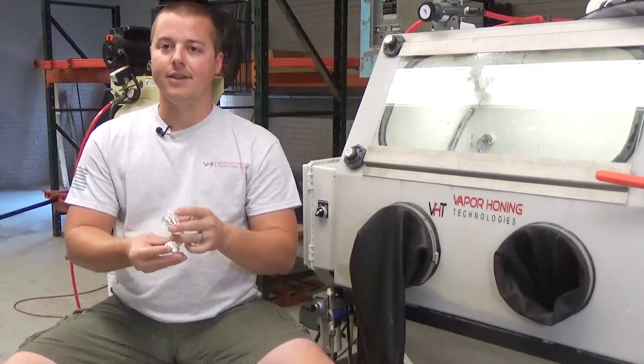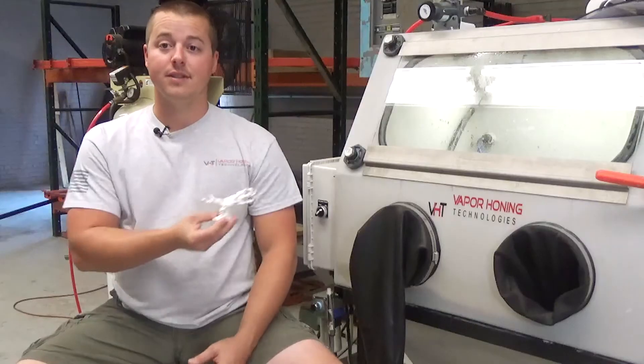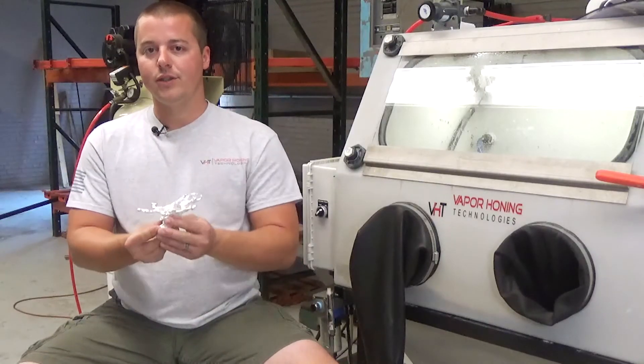If you like what you saw today, subscribe to the channel for daily and weekly updates, where we're actually showing you unique, different processes and techniques and capabilities of this equipment. If you have an interesting application that you're willing to discuss with us, we're happy to help. Give us a call or shoot us an email. We're here for help.